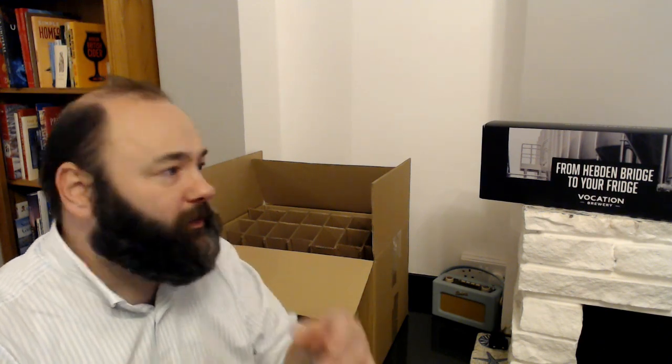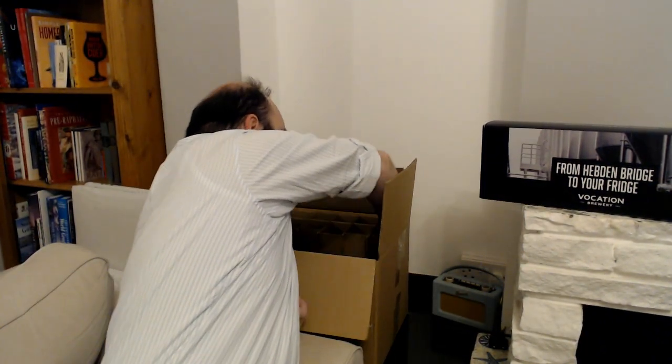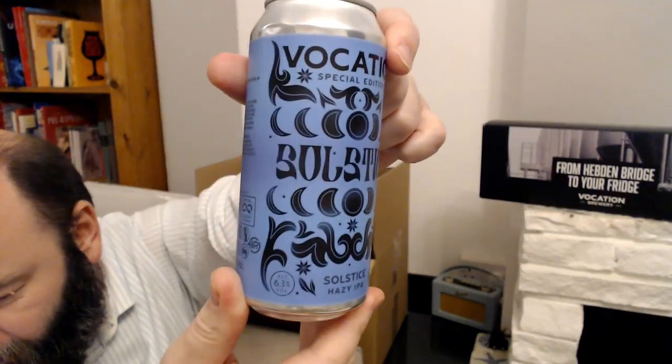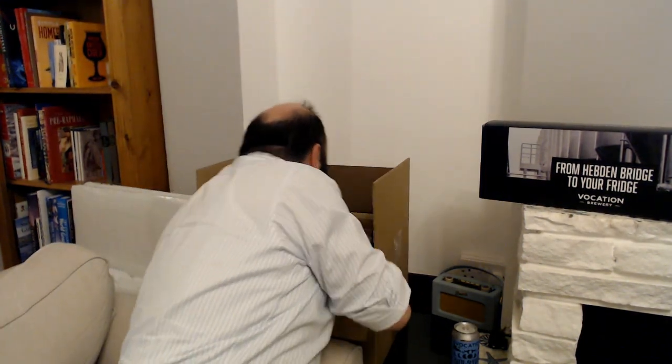A lot of these — if you saw the Black Friday stuff from Vocation — are kind of one-off beers, special editions, that type of thing. The first one even says it up there: Special Edition. This is called Solstice, it's a hazy IPA. They probably brewed it for summer solstice, but I think it would be nice to have this beer and do the review on winter solstice — that was a spur of the moment idea, I have them sometimes!